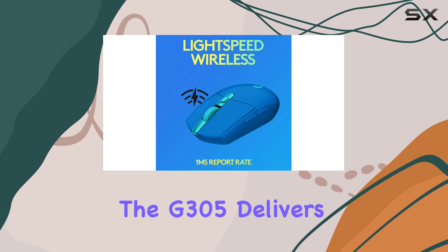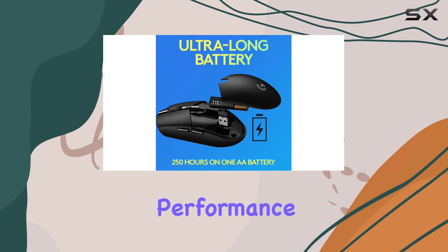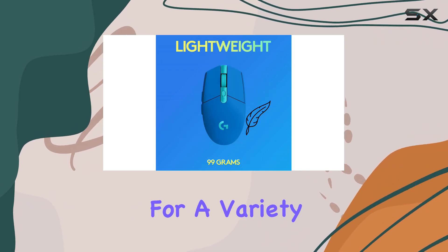Performance-wise, the G305 delivers excellent click latency and consistent sensor performance, making it reliable for a variety of games.